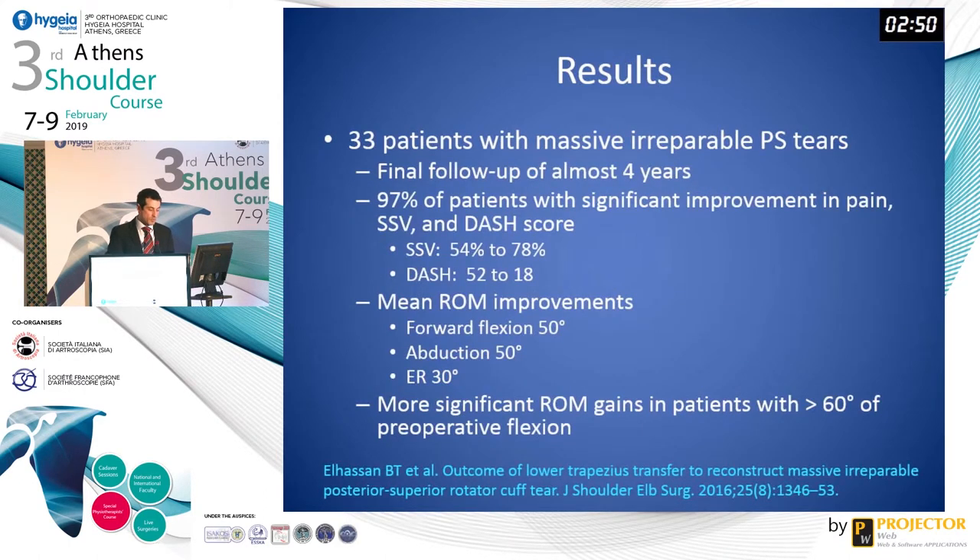In terms of patients with massive irreparable rotator cuff tears, Dr. El-Hassan's group reported on 33 patients with final follow-up of almost four years. 97% of patients had significant improvements in pain, subjective shoulder value, and DASH score. The mean improvements from preoperatively to postoperatively were forward flexion of 50 degrees, abduction 50 degrees, and external rotation 30 degrees.